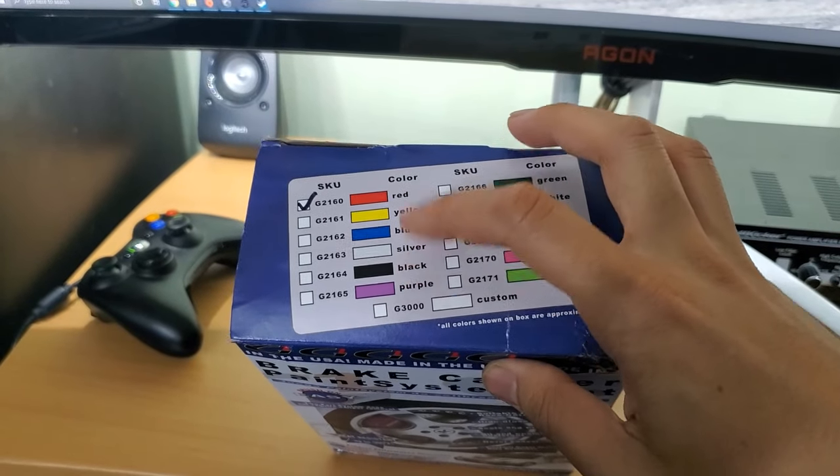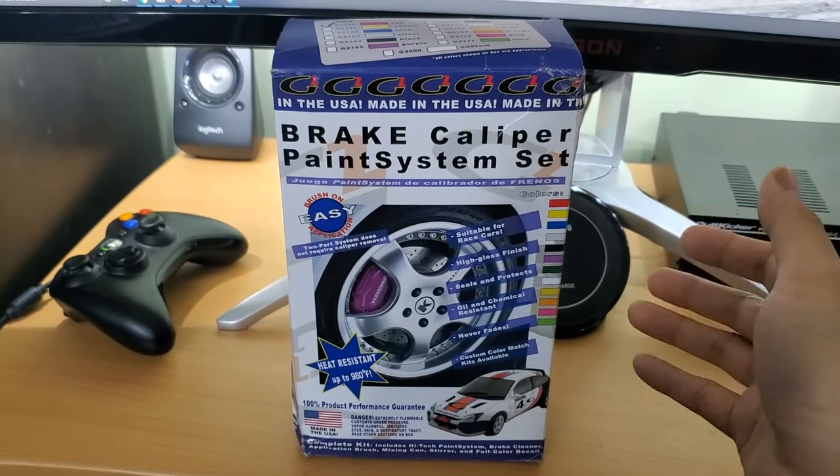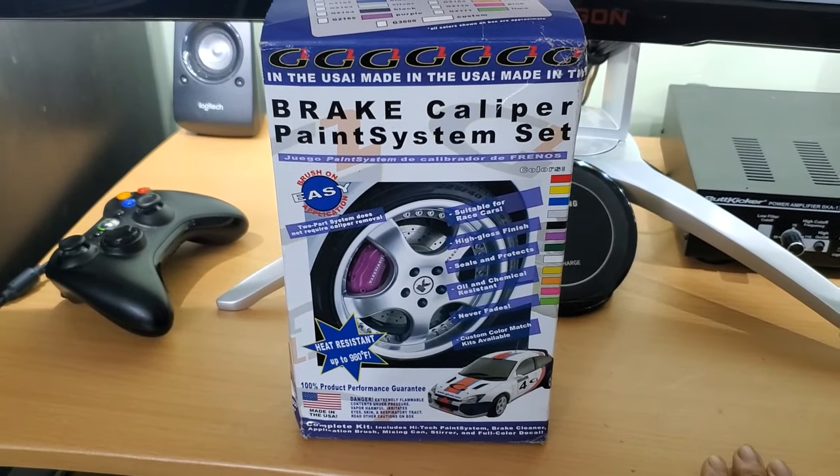Normally I probably would have done black, but since I'm already doing red for the rest of the car, I'm going to do red. It also requires about 24 hours of cure time before you can drive the car. So since I can't go anywhere, now's the perfect time to test it out.